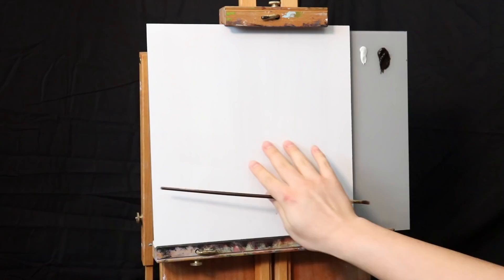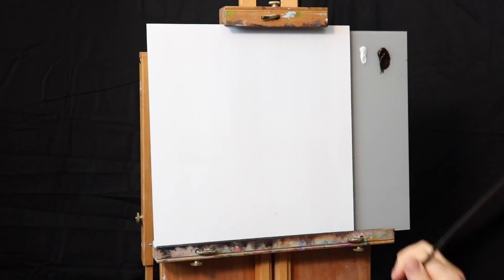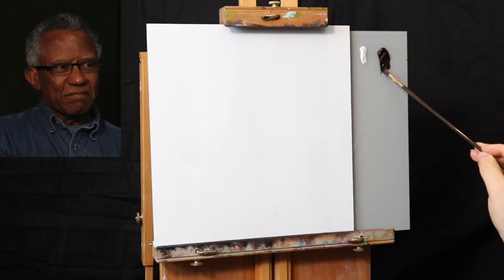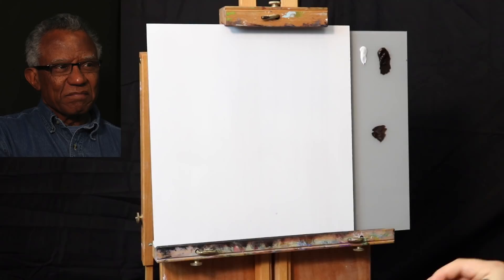I hope you all are having a wonderful day. My name is Yupari and I'd like to invite you into this oil painting demonstration. In this week's portrait painting demonstration, we're going to be working on a 12 by 12 inch MDF board — a regular particle board that I just gessoed twice over with Liquitex professional acrylic gesso. I'm going to be starting off with a simple underpainting using burnt umber and titanium white.